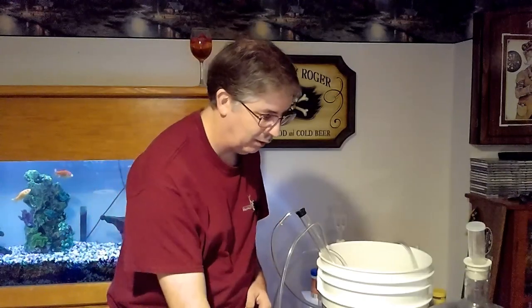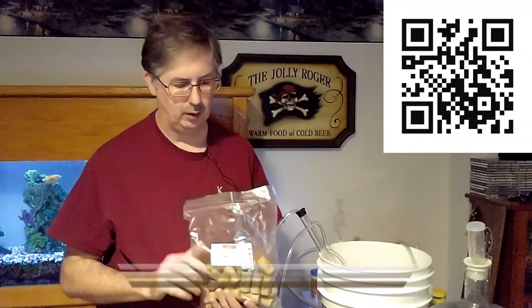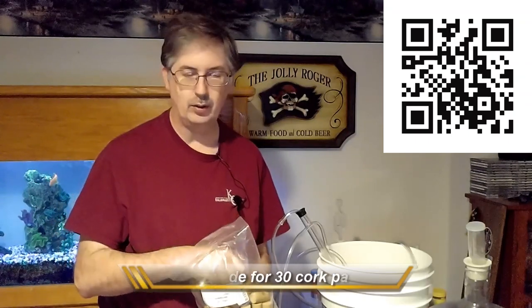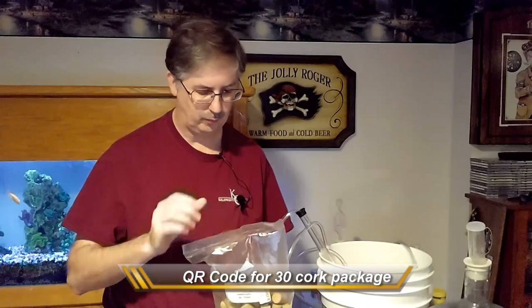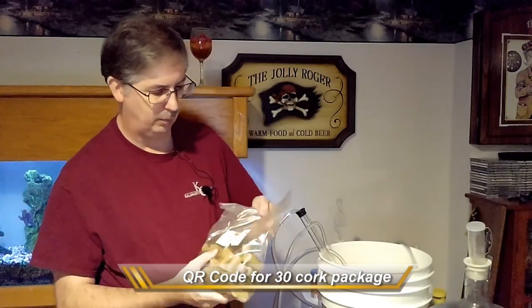Finally, you need corks. I personally like to use synthetic corks and buy them in 100 packs, though you may want to start with a 30 pack. There will be links to both below so you can pick whichever works best for you.